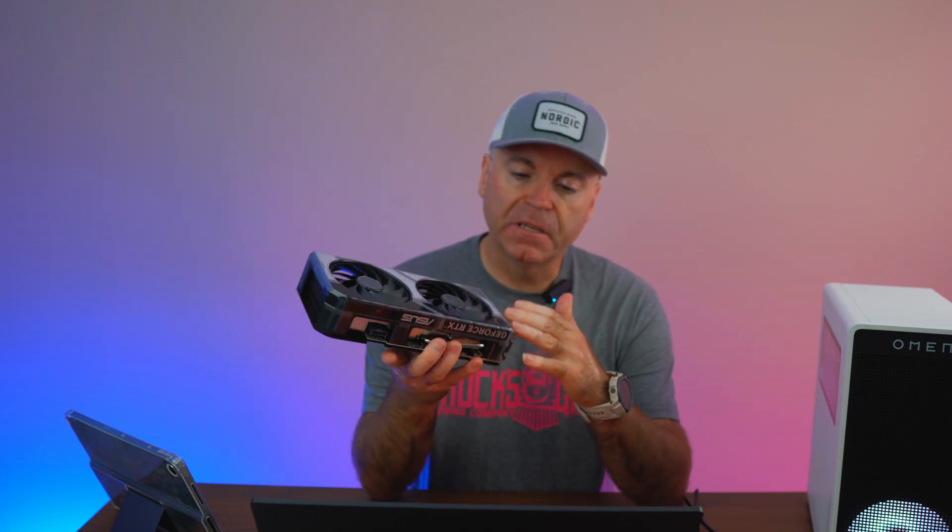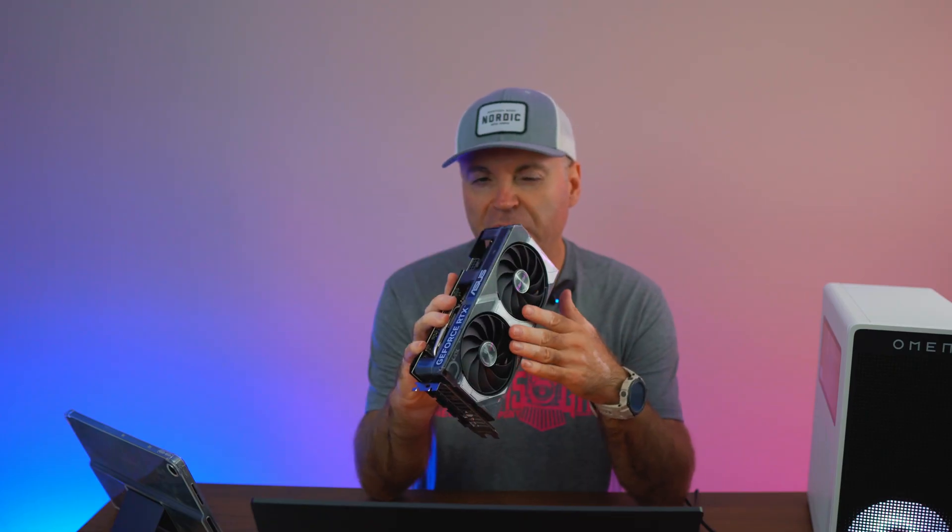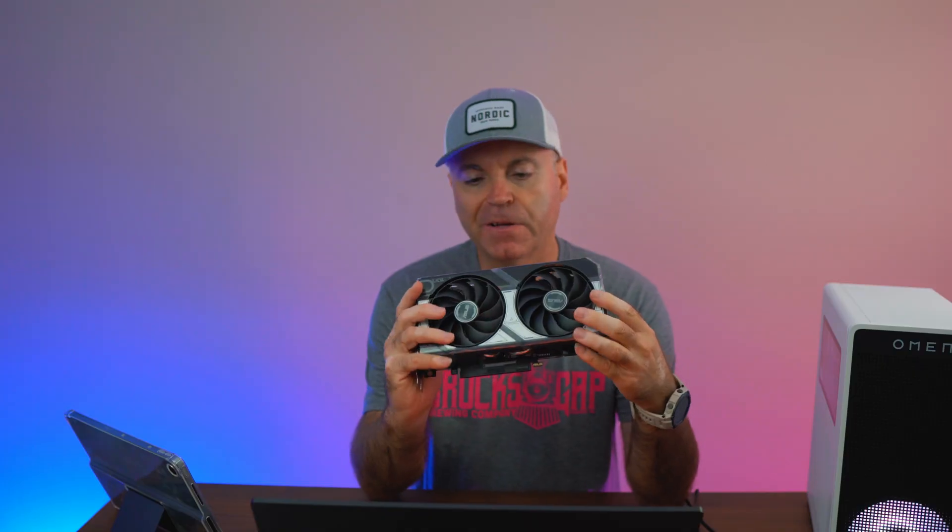This is a pretty compelling little GPU that actually goes pretty well in 1440p situations with the 16 gigabytes of VRAM on board. It runs fairly cool and quiet.